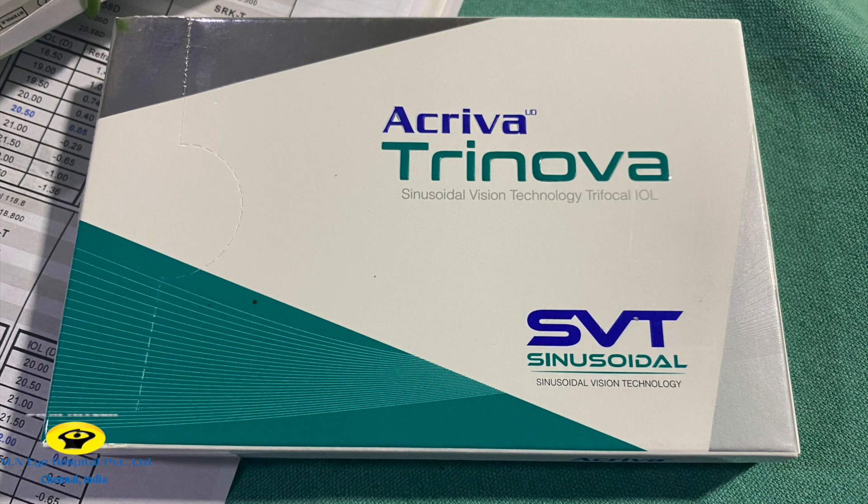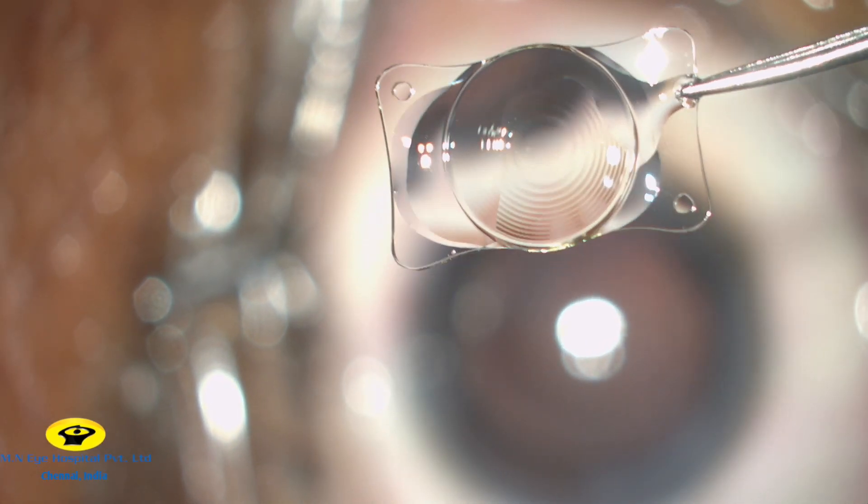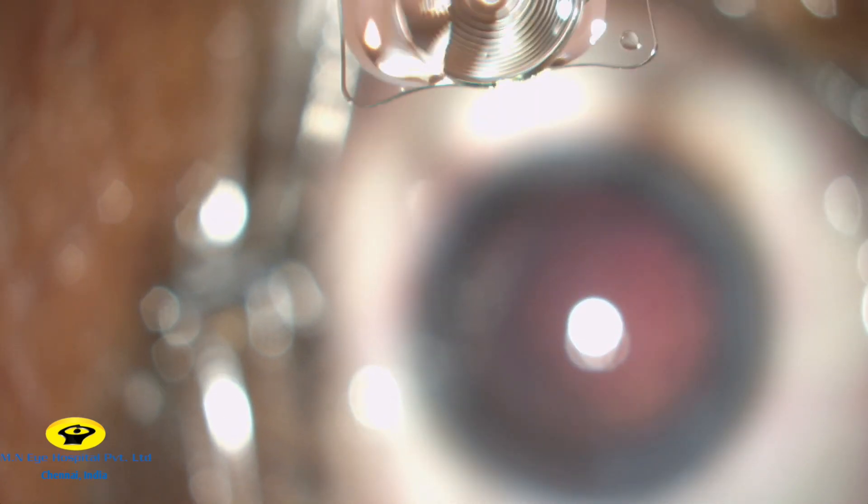This is the all-new Acriver Trinova Trifocal IOL with 12 unique ridges which enables the highest light transmission of 92%, providing excellent visual outcomes in mesopic conditions with higher contrast sensitivity.